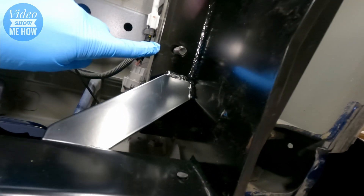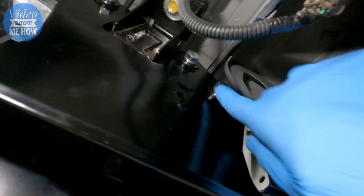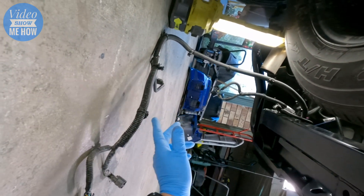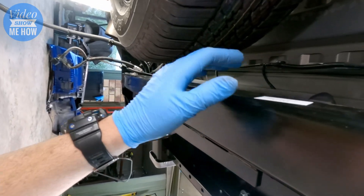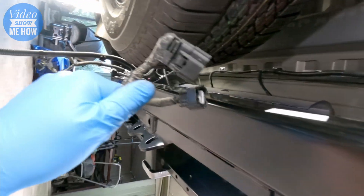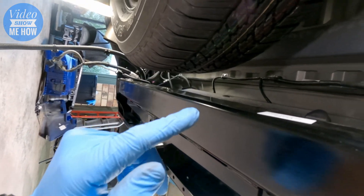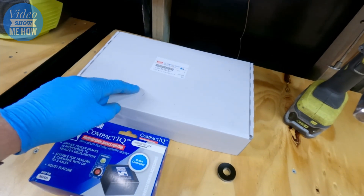Once everything is in place, all bolts need to be torqued to 77 Newton meters — that's five bolts total on each side, ten in total. With the bar solid as a rock and fully installed, we're almost done. It's just a matter of routing the harness along the top of the tow bar, using zip ties to keep it secure, and reconnecting all the harnesses — outer parking sensor, radar, and inner parking sensor.